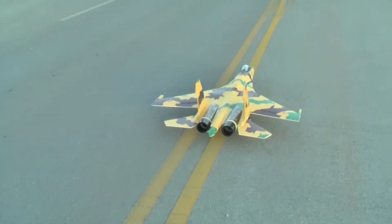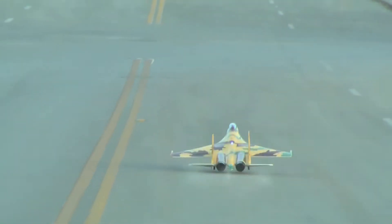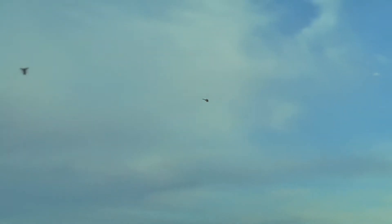Here we go. I think the stock motors are pretty good. That's all stock.